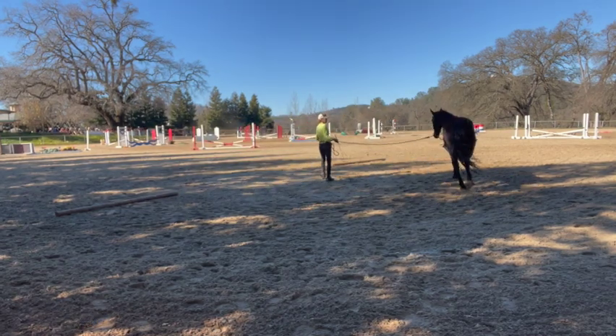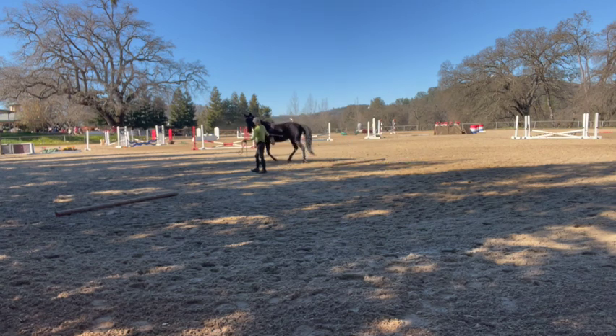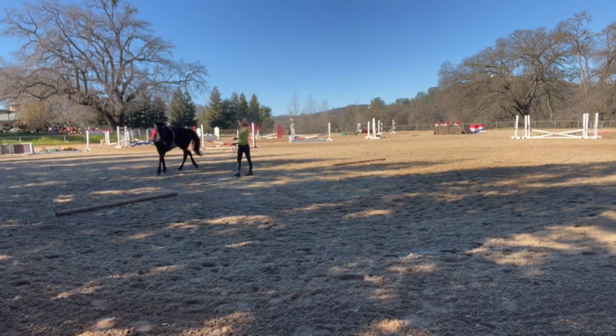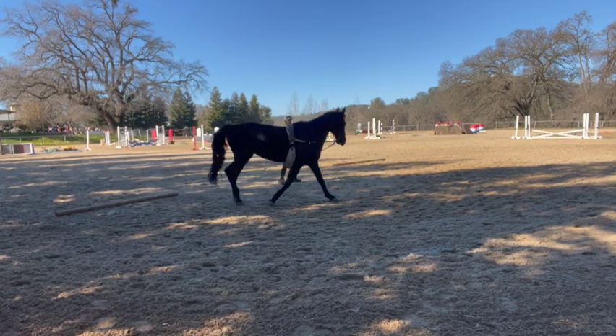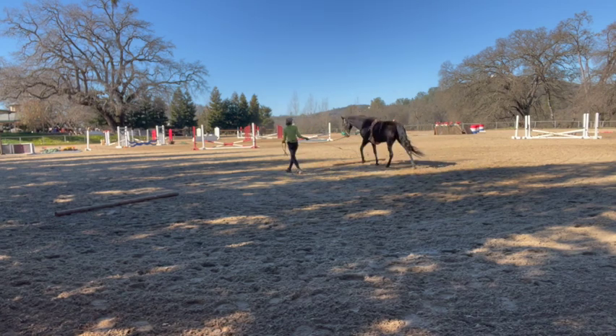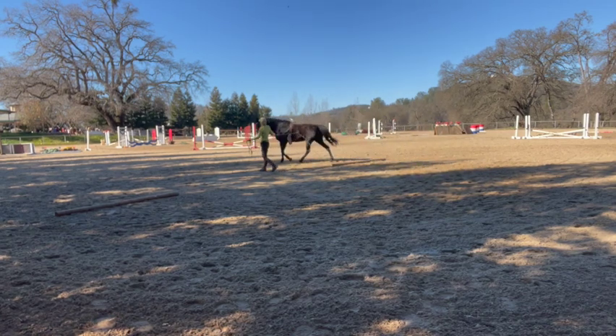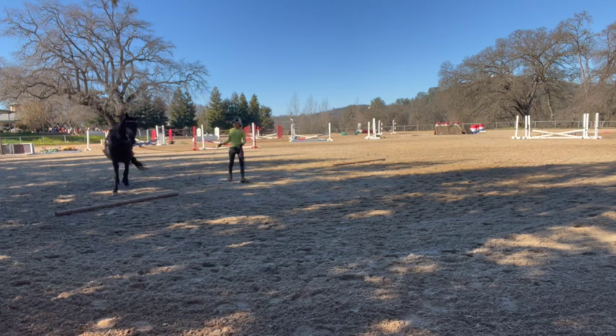This is her first time doing the running walk on this setup. In time, this might be her flat walk once we get her smoothed out, but right now I'm going to use this speed as her running walk. You never get the footfall first, then the speed — then you'll get a really smooth horse.